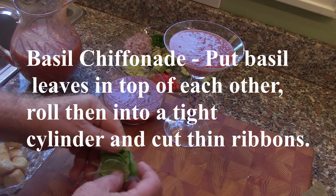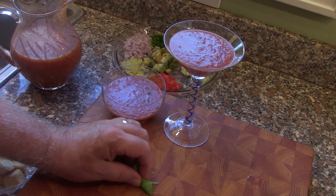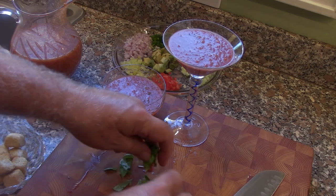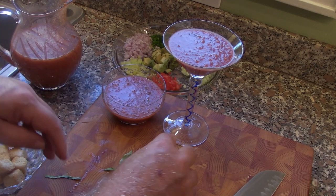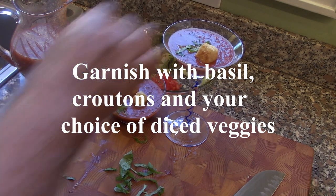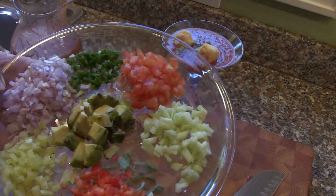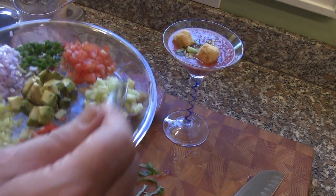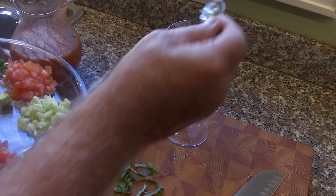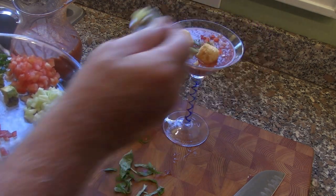We're going to do a little basil chiffonade — that's just basil that you roll up into a little roll and slice into little ribbons. You can see they're just little basil ribbons; we're going to put those on top. Put a little garlic crouton, and then from this melange of vegetables, put a little bit of whatever you like — a little cucumber, a little avocado, maybe a little diced onion, and some red pepper.